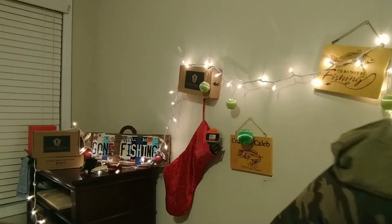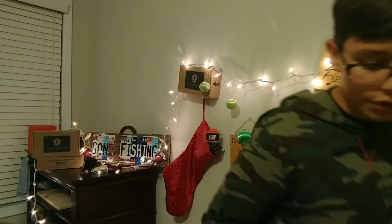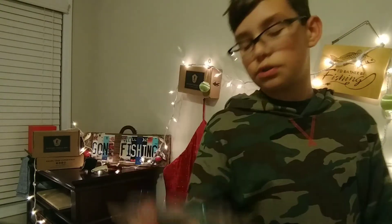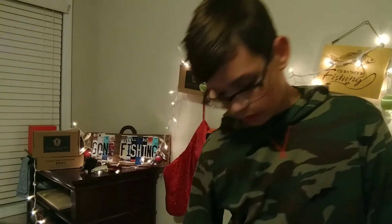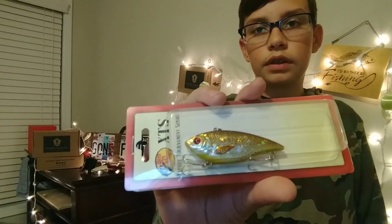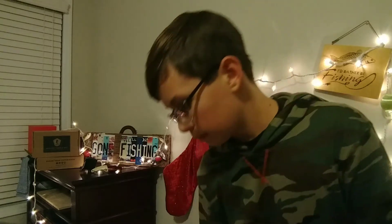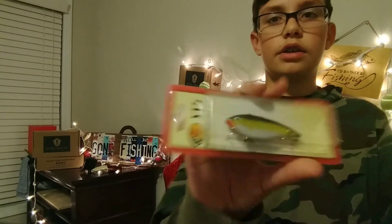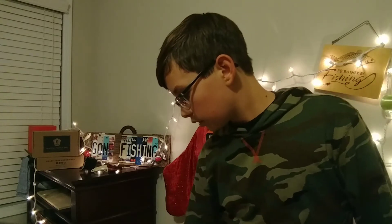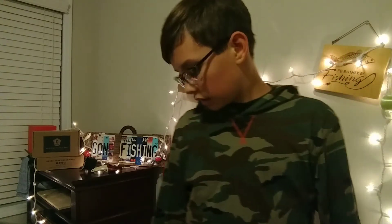These were on sale — Bass Pro Shops stuff was $3.19 a piece. I got an XTS Spook, I got an XTS little Rhino Trap, and another one in what looks to be Sexy Shad. And the other one was Tennessee Shad — actually, that was Tennessee Shad, and that one was like Tilapia.